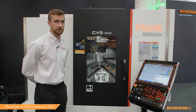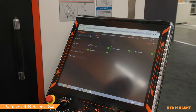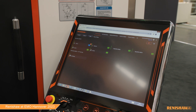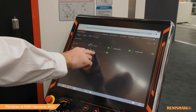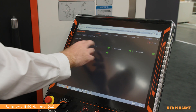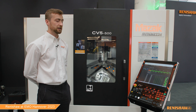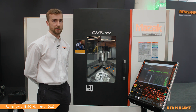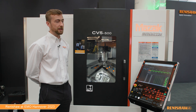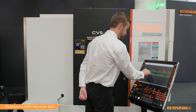This allows us to view the neighboring machines as well as this machine itself. Here I've just clicked in to see this CNC machine itself, with the tool setting and touch trigger probing data being reported. I'm also able to look at the neighboring CMM measurement data.